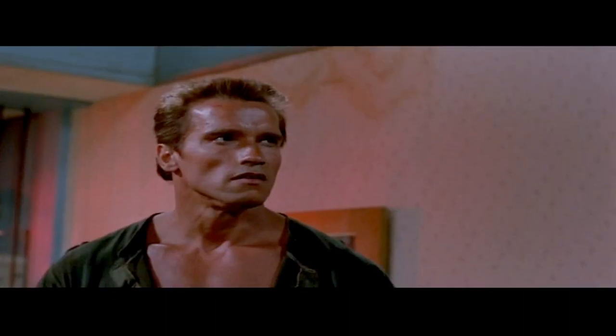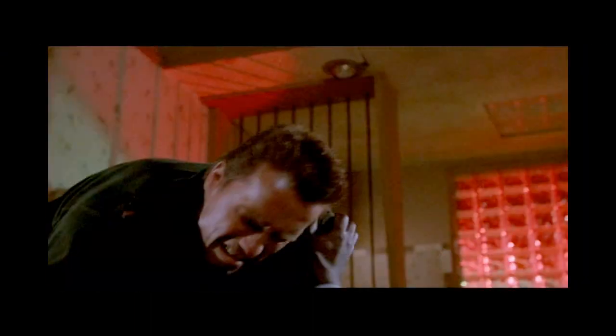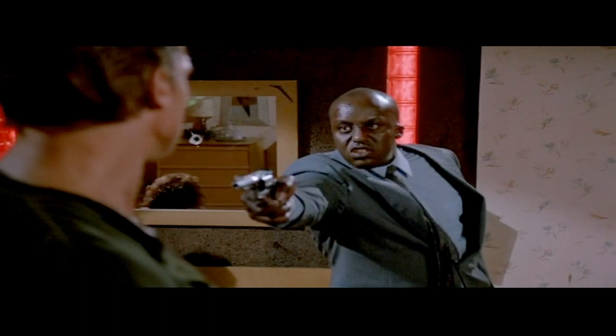You scared, motherfucker? Well, you should be. Step 6: This green beret's gonna kick your big ass. Fuck you, asshole.